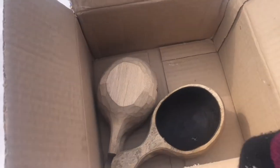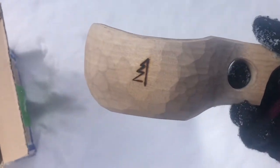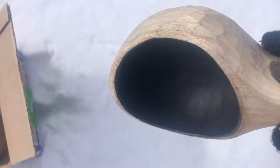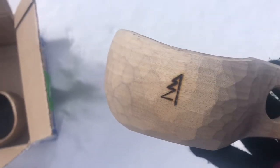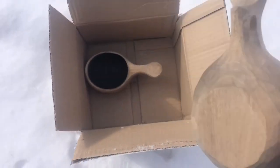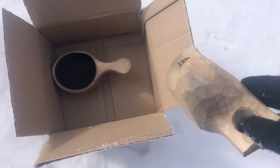We ordered two identical kuksas and here they are. These particular kuksas are handmade by this gentleman who operates his own website, and each one he does by hand. Here's the first one, and here's the second — as you can see, they're not completely identical because they are handmade.